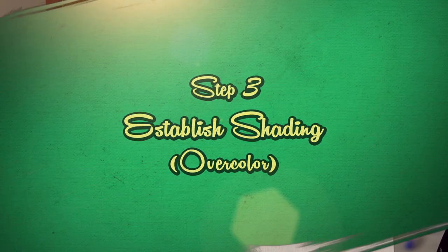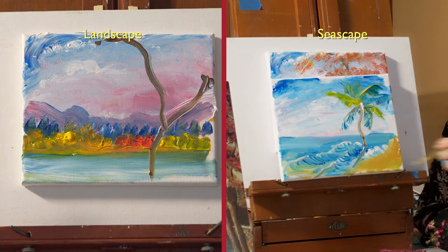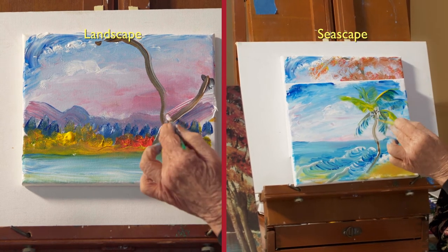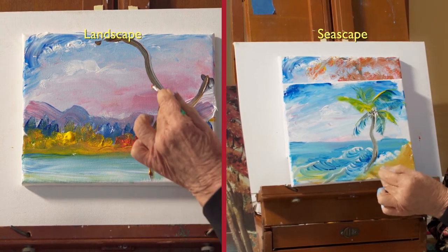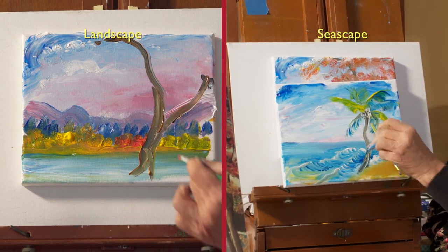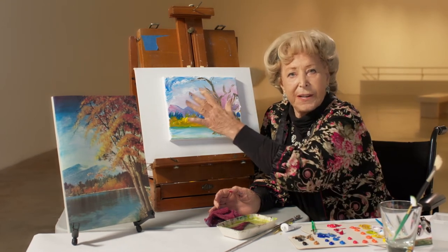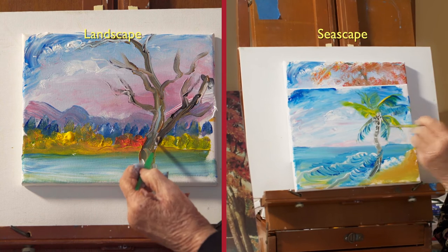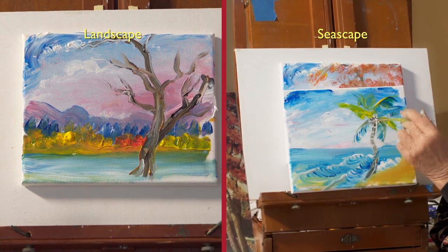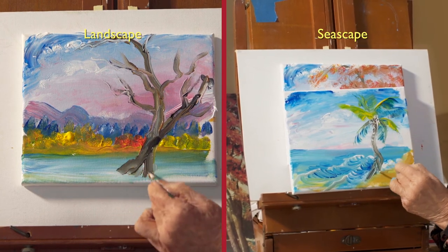Step number three is to establish shading. Now I'm going to make one tree and I'm going to push it over so that it becomes part of the point of view that's more interesting. Where's the source of light? It's usually coming from the side that's more open. So what I'll do is darken the side away from it. You see what I'm doing? I'm darkening the side away from the source of light.